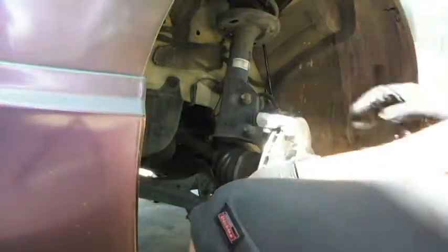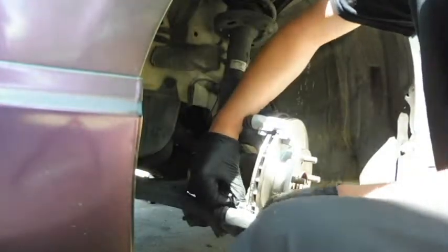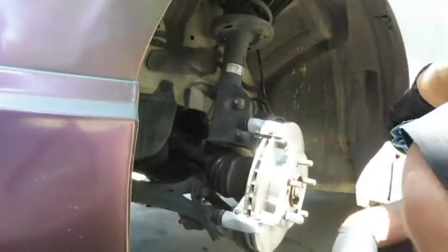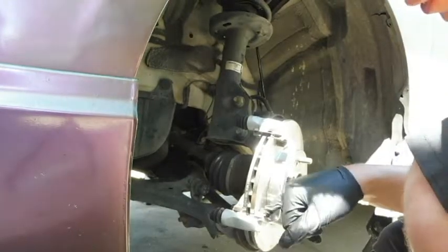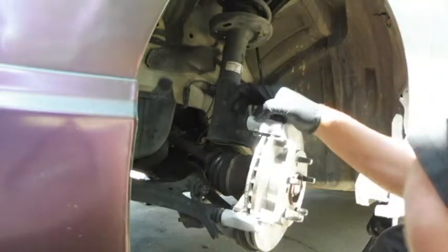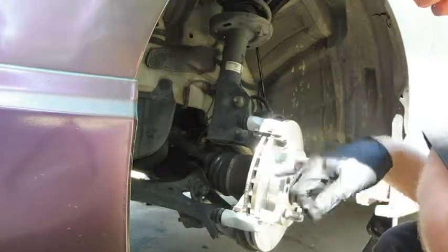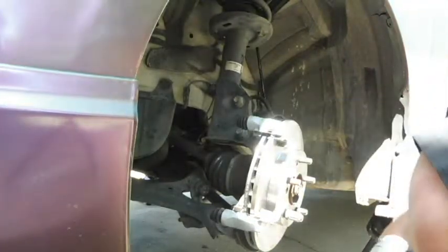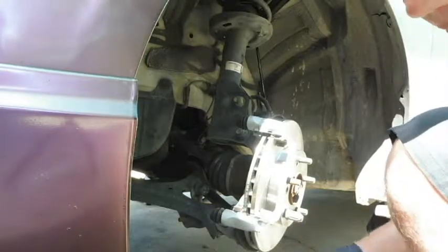I'm going to go ahead and put these rotors on, put the brakes on, get everything lubed up — all the slides and everything — and get it put back together. What I like to do is put a little bit of grease right here on these pieces, as well as definitely put a lot of lube on these slides. You don't want any metal-on-metal contact and you don't want the slides bound up, because that won't allow the caliper to release properly and you can get uneven wear on your pads. So just a little bit — you don't have to get too crazy with it.